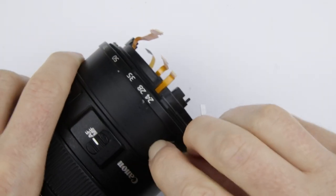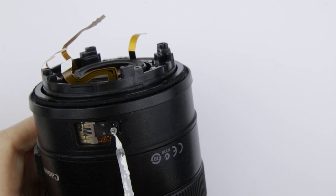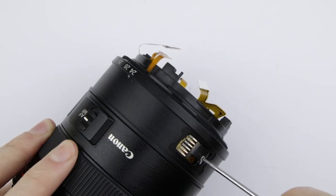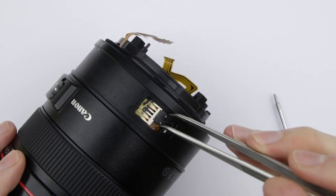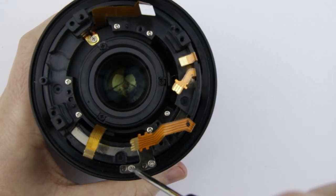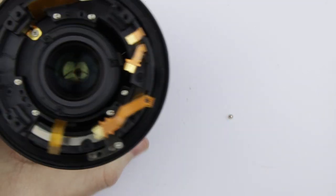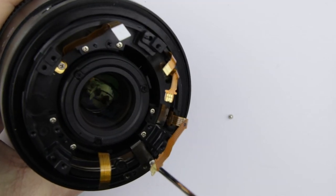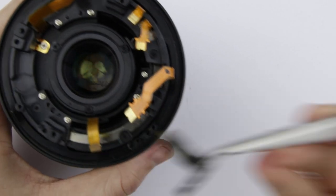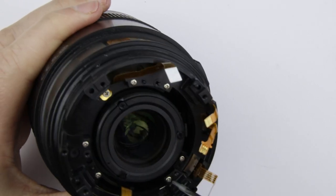Remove the zoom brush cover. Mark the position of the zoom brush and then remove it. Remove the zoom lever. Twist the zoom ring until the point where you can lift it up. Remove the screws from the rear lens sleeve.